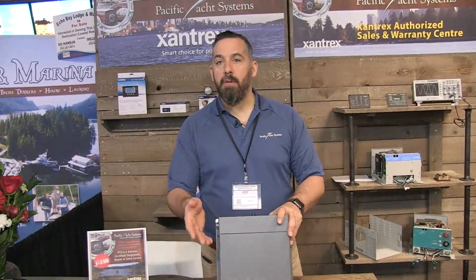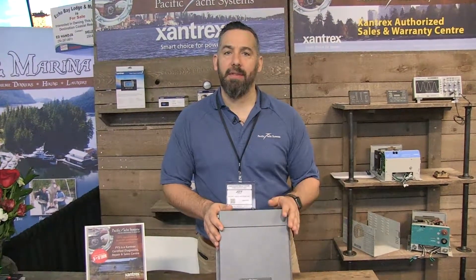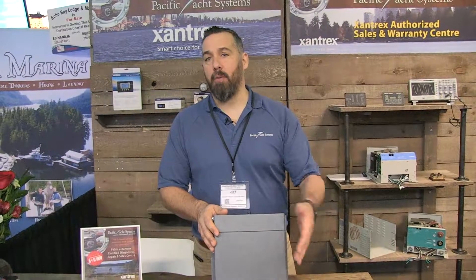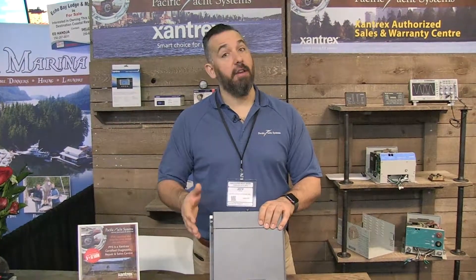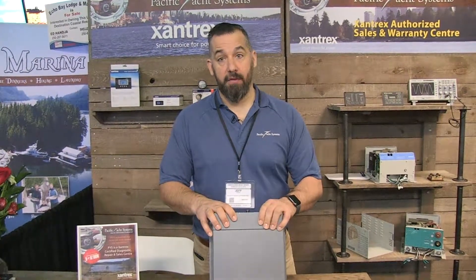I've got a lot of sailors doing that — people who don't have an inverter on board saying, 'Jeff, I'd like an inverter, but I'm not going to do much with it.' You're not going to be running a hairdryer, a big blender, or a huge espresso machine — for those you're going to need the 2000-watt version of this inverter.